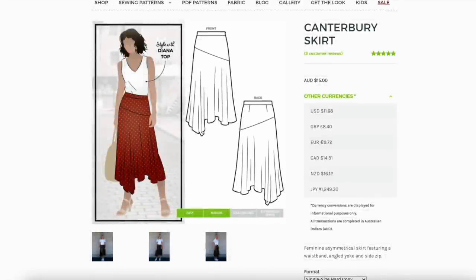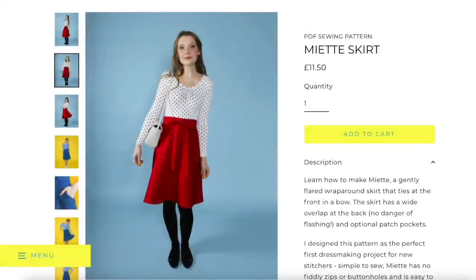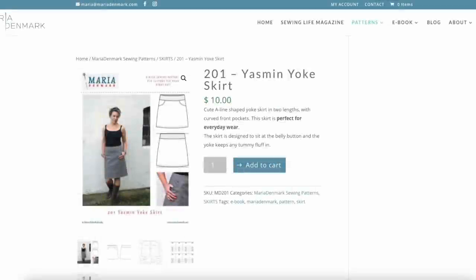Quite a few people mentioned the Style Art Canterbury skirt. It's similar to the Seamwork Desi in that it has a yoke with an asymmetric seam across the front of the skirt, meaning that although it's cut on the bias you can get a lot more length out of it. It is fuller than the Desi and has an asymmetric hem, a fixed waistband, darts, and a side zip — so similar but not the same. This one's from Tilly and the Buttons — another wrap skirt, nice and easy to sew with no fastening, just ties at the front. And this is the Maria Denmark Jazmin yoke skirt — it has a front facing rather than a waistband, a small yoke at the top, and a front pocket. It's a really good core pattern to have.